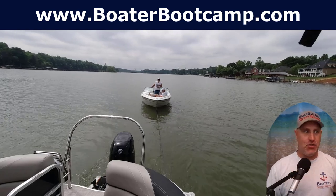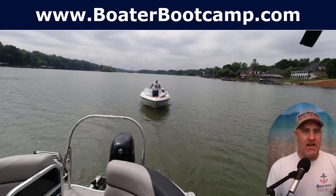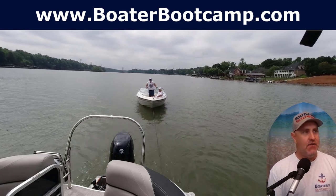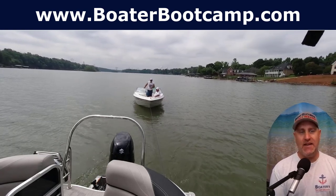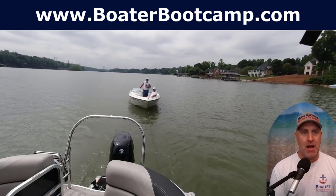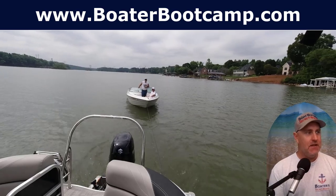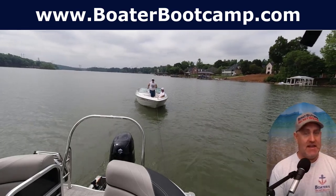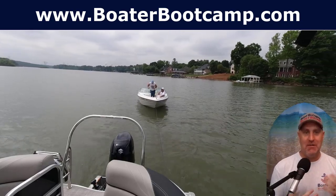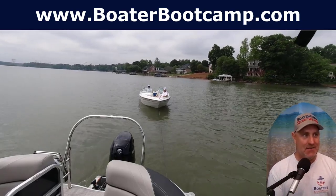I was out on the water the other day shooting some sales videos and I came across a couple of guys sitting off to the side of the channel, waving a white t-shirt around. I saw several boaters just go right on by them and didn't give them a second look, so I stopped — they needed a tow.